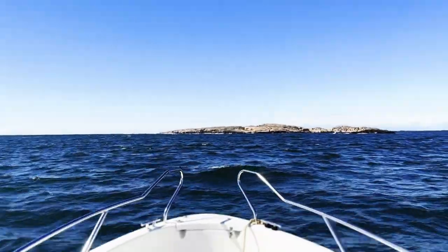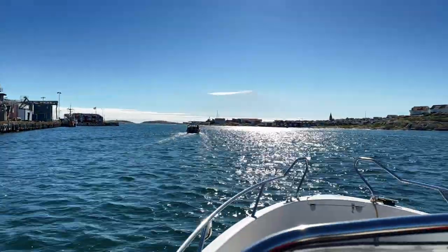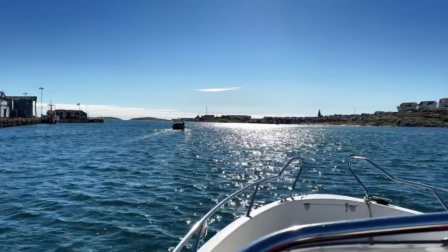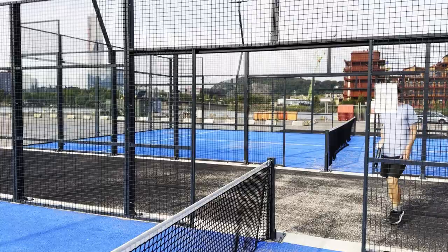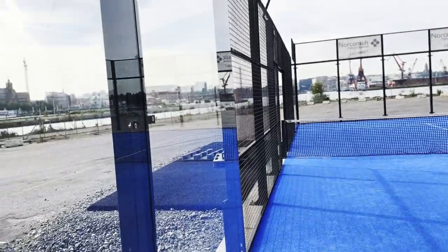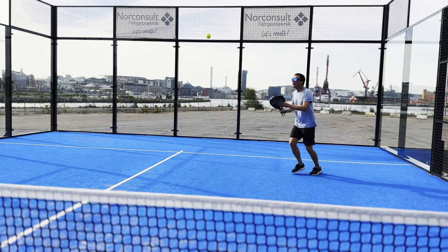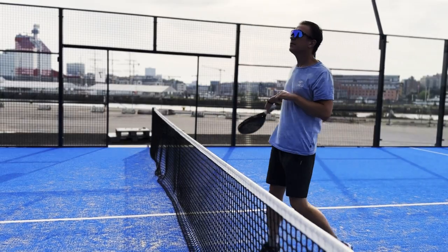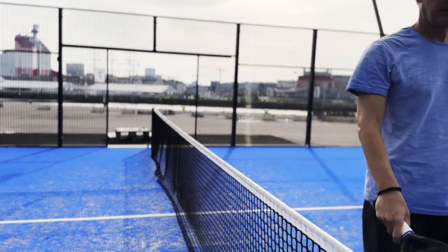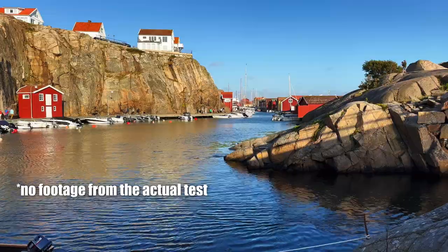They don't remove all the glare — about half, I would say. I compared these to other Polaroid glasses and they perform the same when it comes to removing glare. For playing paddle outdoors they work great too, removing some glare from the glass walls. The glasses wrap around the face and since they're very sharp, they work noticeably better than regular sunglasses. I also tried to see if the polarization would help to look through the water, but I didn't notice any difference there.